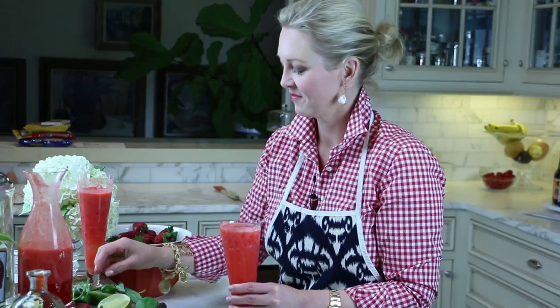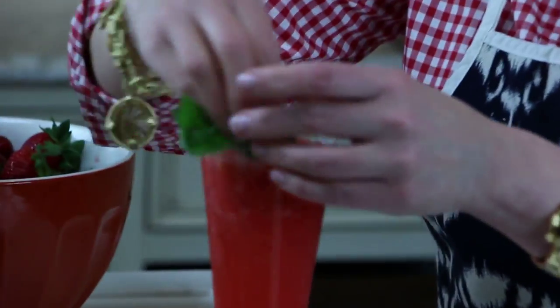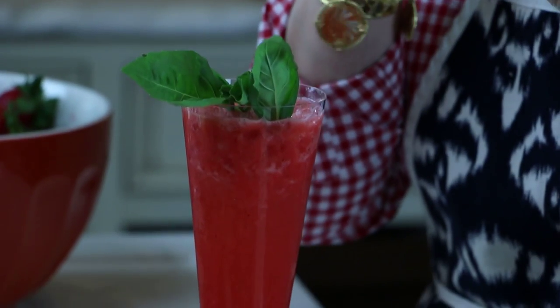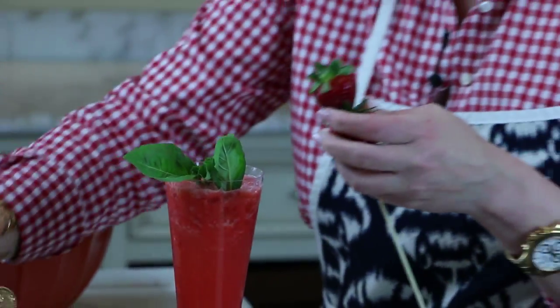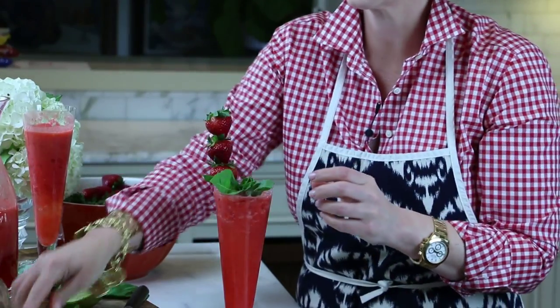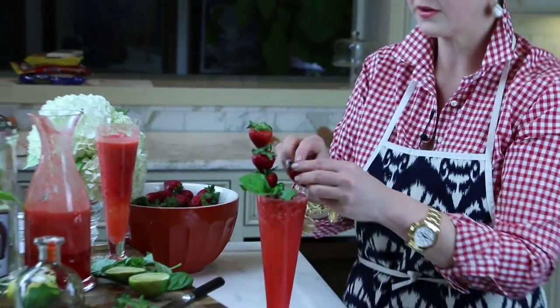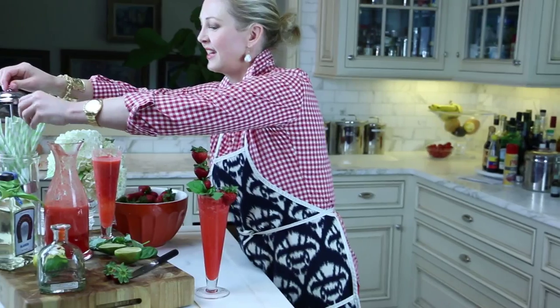A little bit of basil for garnish, and because I like things pretty, a little skewer of strawberries and one little garnish for the edge.